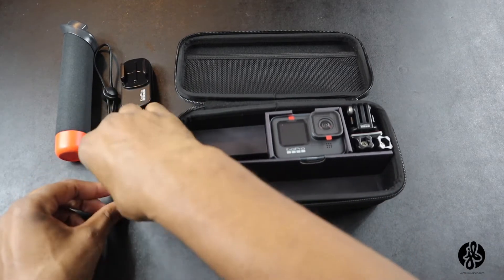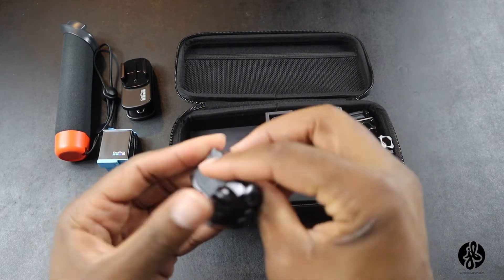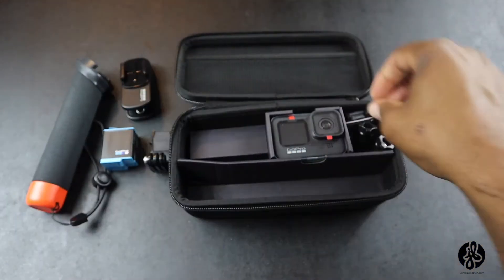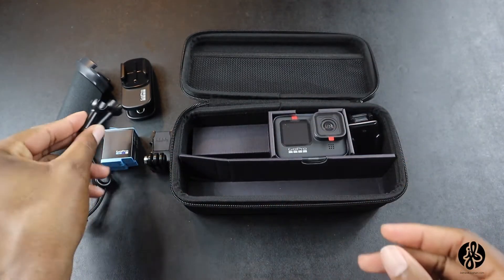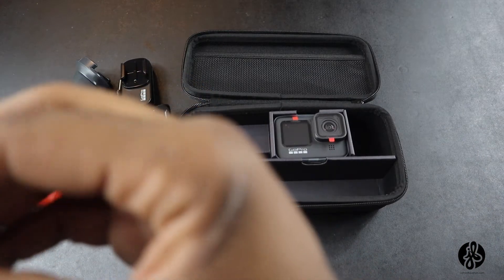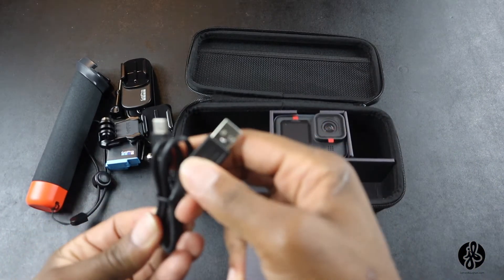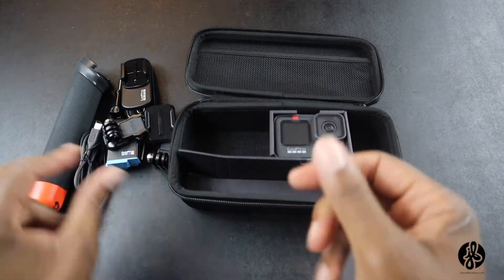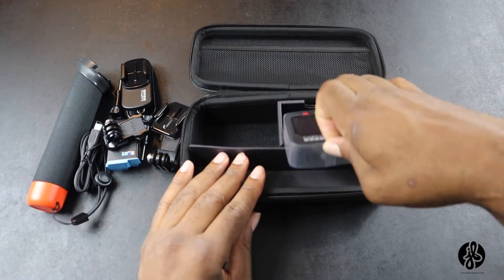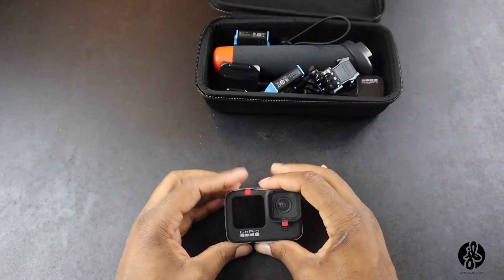They also got this clip which I assume goes on the GoPro, and some little screws. They also got this clip — I'm assuming you can put this on a helmet. And then they got a box which I guess you can use to charge the GoPro. Now pulling out the GoPro — I guess that's everything. I'm going to put everything else in here for later.